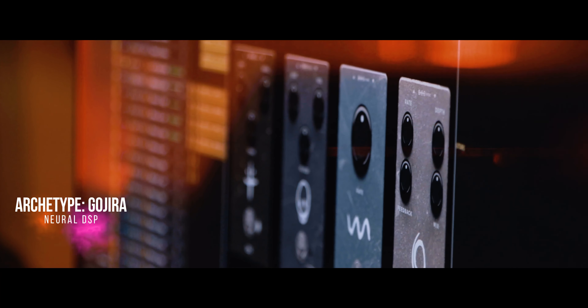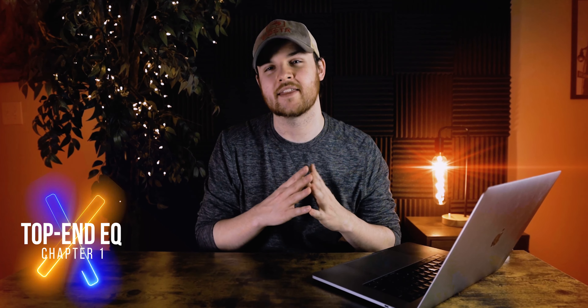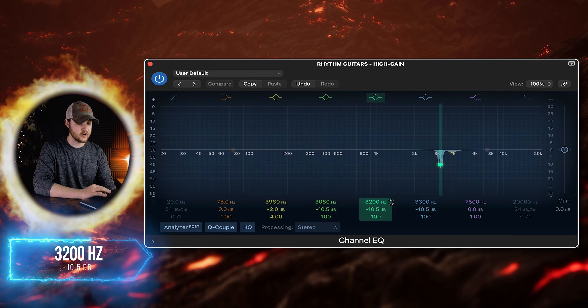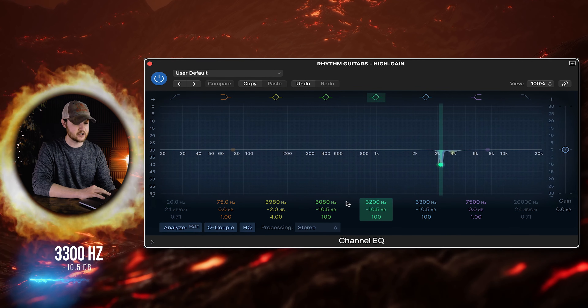The first thing I noticed when I heard this tone was there's a little bit of harshness between the 3K and 4K range, so I wanted to knock that out with Logic Pro X's stock channel EQ. I pulled back the 3080, 3200, and 3300 hertz range by 10.5 dB with a 100 point Q.